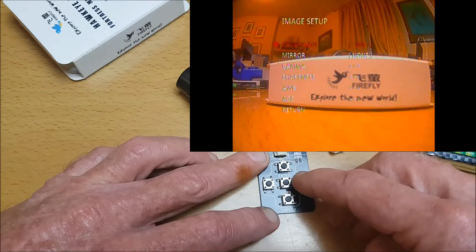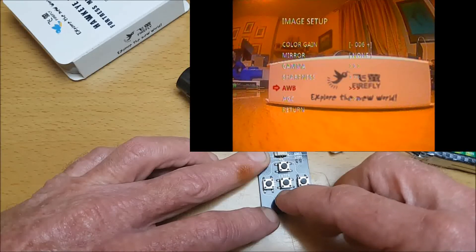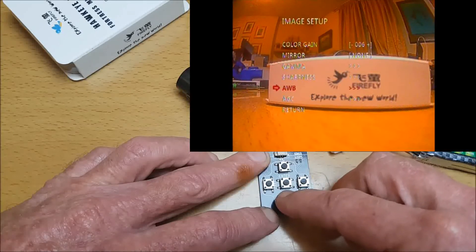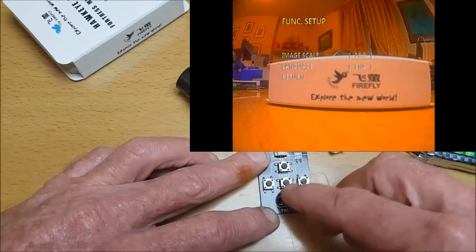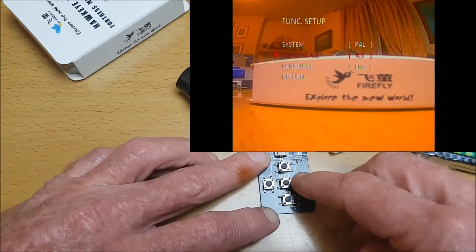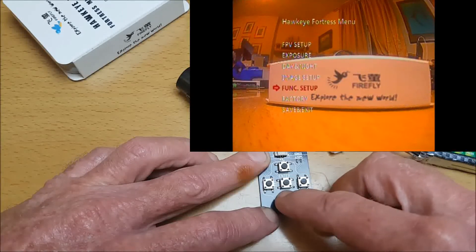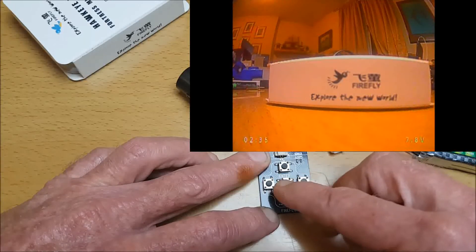Under image setup we can choose color gain, mirror, gamma, sharpness, AWB, and AGC. Then under function setup, here you can choose NTSC or PAL. This is where we can change from a 16:9 to a 4:3 ratio - I'm going to leave it on 16:9. You can also select language, restore factory settings, and save and exit here.